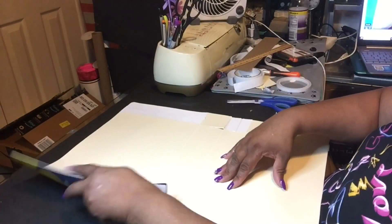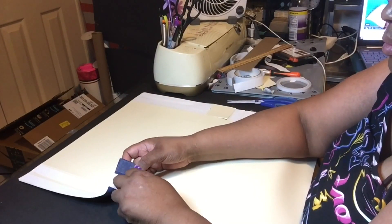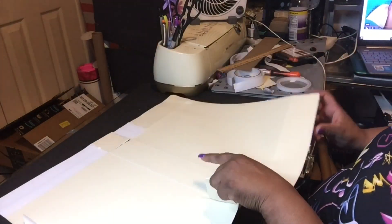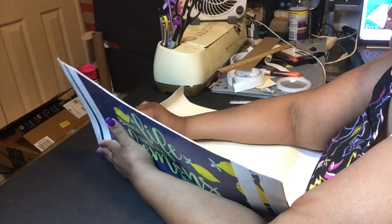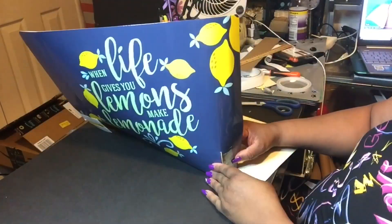Now you see those two sides are going to meet and I'm trying to make sure I'm doing it right. This is the part I do not like — taking the tape backing off. But it must be done. So again, make sure everything is lining up precisely, because if that thing gets stuck wrong you are in trouble. You can see me watching, making sure I get it stuck right.